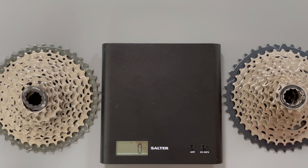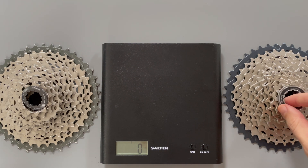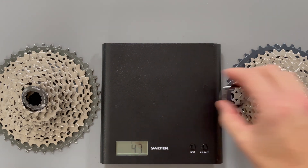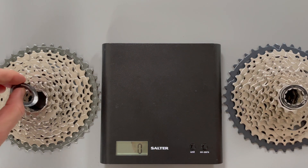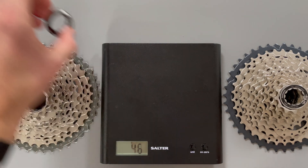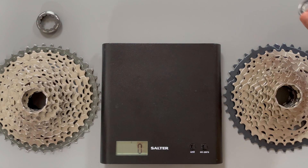So let's start with the lock rings. I expect this to be an area of significant difference because the SLX is made from steel, whilst the XT is made from aluminium. So 13 grams for the SLX and 6 for the XT. So that's already a 7 gram advantage to the XT.